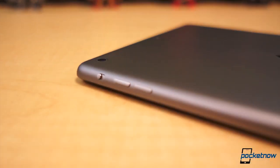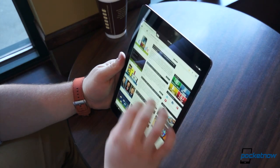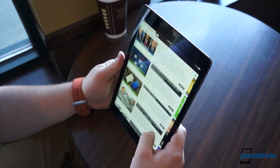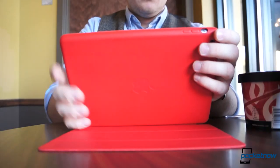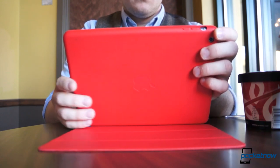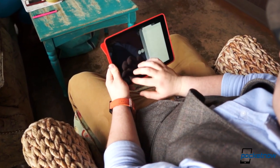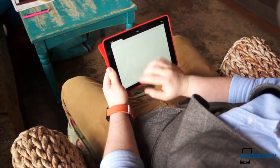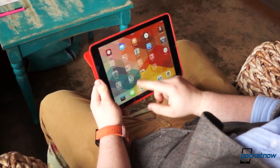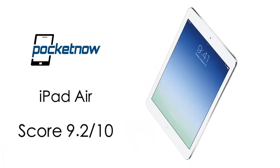If we take all of this and add it up, what are we left with? Well, between the spectacular performance, top-notch build quality and design, and the endless amount of content, the iPad Air is one of the most well-rounded tablets money can buy. Starting at $499 and scaling up to a staggering $929, the iPad Air isn't exactly the cheapest option. But if you're in need of an endless supply of multimedia, games, apps, and one of the best portable productivity devices, the iPad Air is a no-brainer. Frankly, it's one of the best tablets we've ever laid hands on — and that's why we give the iPad Air a 9.2 out of 10.